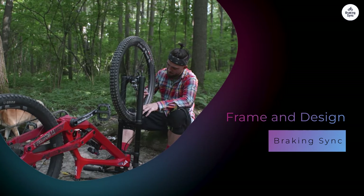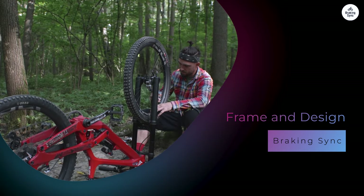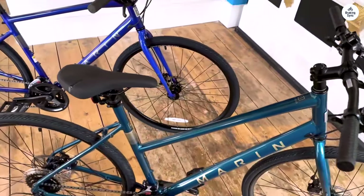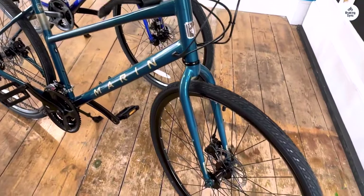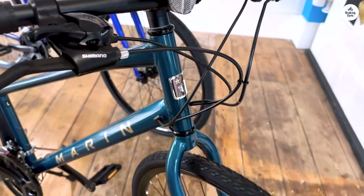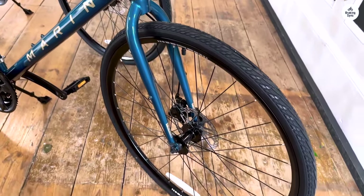The first thing I noticed about the Marin Fairfax One is its lightweight frame. It uses series 1 aluminum, which is durable but keeps the bike light. This makes it easier to ride, especially if you're going up hills or riding long distances. The internal cable routing is a nice touch too — it keeps the cables out of the way, giving the bike a cleaner look. You don't have to worry about them getting snagged on anything.